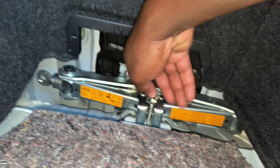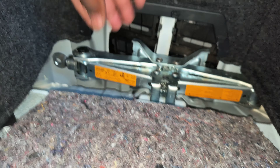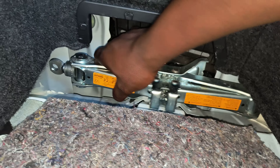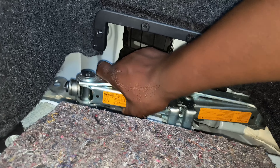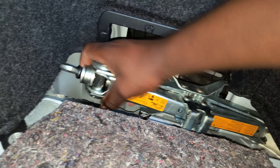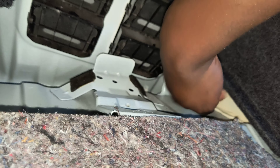Go for the wing nut screw and out it goes. Then here we can now lift this up — this side first, and then out it goes, easy peasy. Okay, to put it back we're going to start with this side, tuck it underneath here like this.